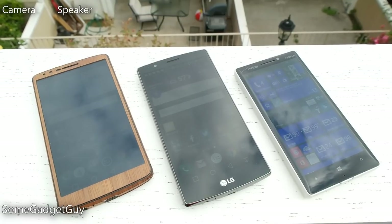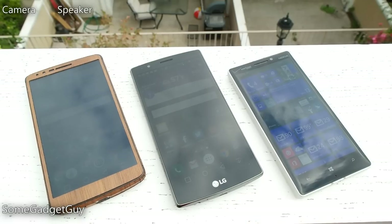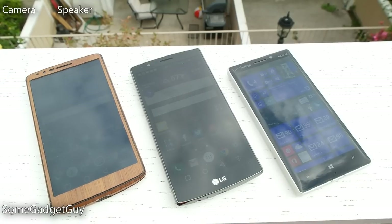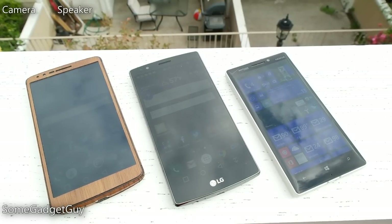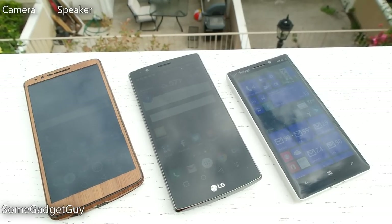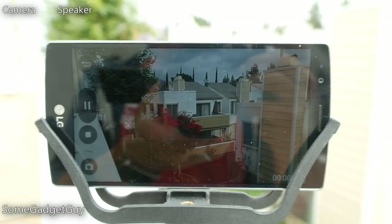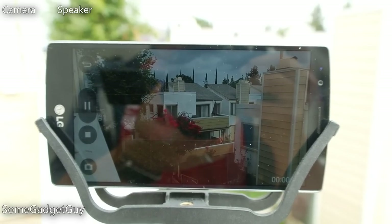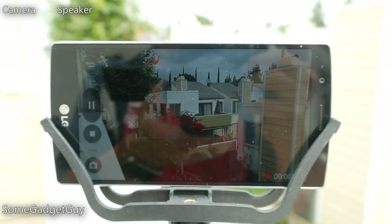LG made screen brightness one of the big selling points of the G4, dubbing their new panel IPS Quantum. It is brighter and more contrasty than the screen on the G3, and brighter than the screen on the G Flex 2, though I do tend to prefer that OLED contrast. The screen gets LG a lot closer to the outdoor brightness modes found on Samsung and Lumia phones — it's a much nicer overall experience. It can still be a bit difficult using the camera in direct sun, however, as running the phone hard will often cause the screen to dim, which when shooting video is usually when you need that extra brightness to compose your shot.